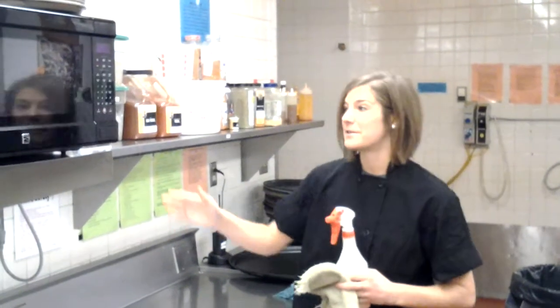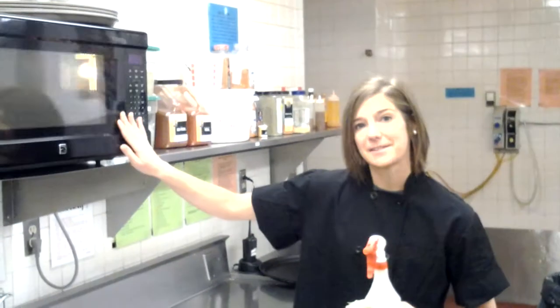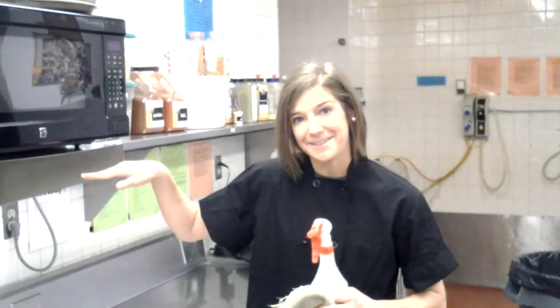The third part of your job is going to be to clean out the microwave. You'll want to spray down the inside and the outside. And if there are crumbs underneath, lift up on it a little bit and wipe out underneath.